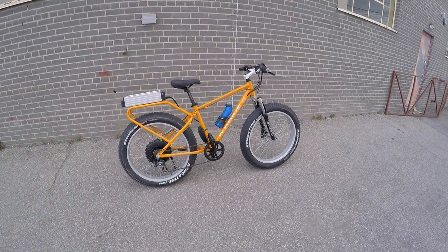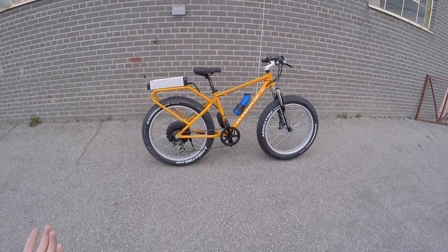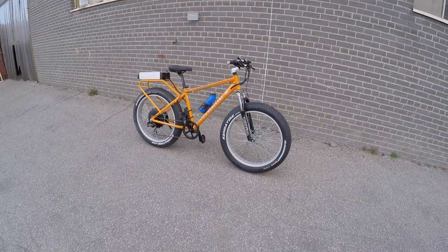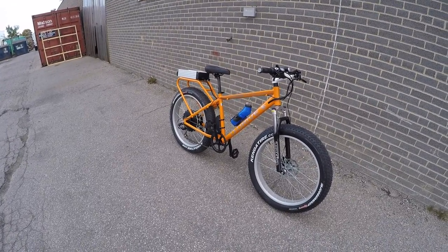Daymac is a Canadian company. I'm here in Toronto, actually at one of their stores checking their bikes out. It does get cold here. They sell these direct, but you can also order online — it's a couple hundred dollars shipping, or if you're in the United States it might be around $350–$400. Keep that in mind.